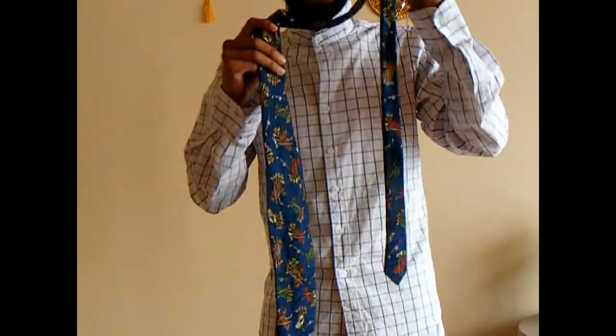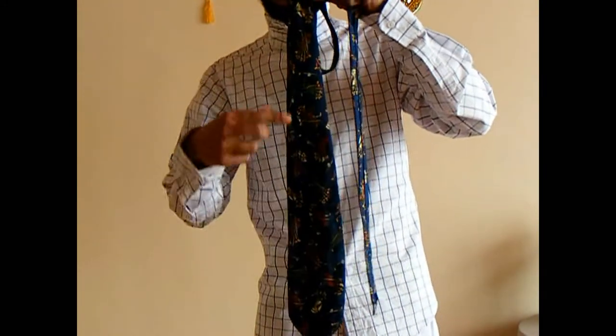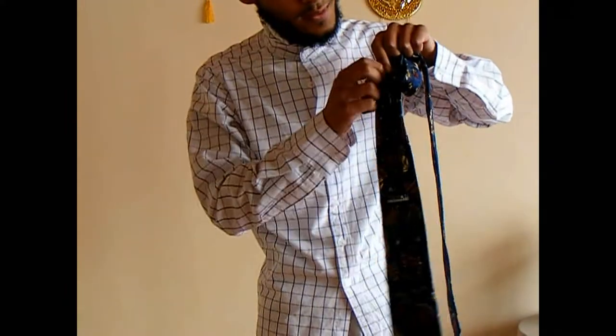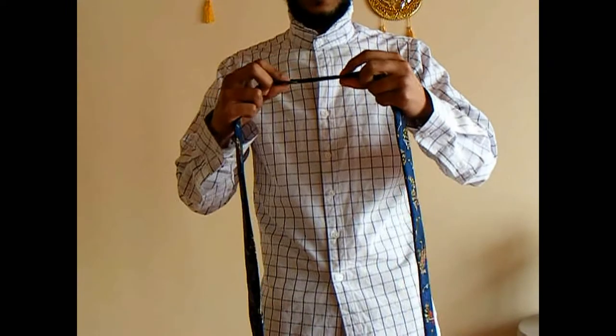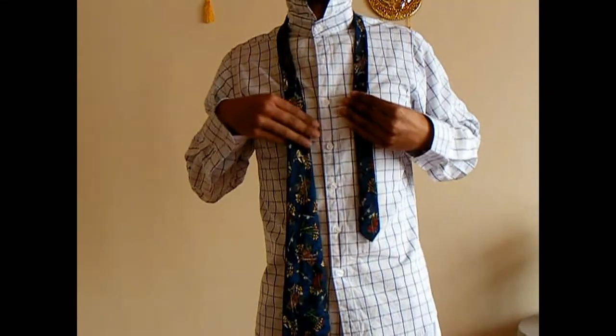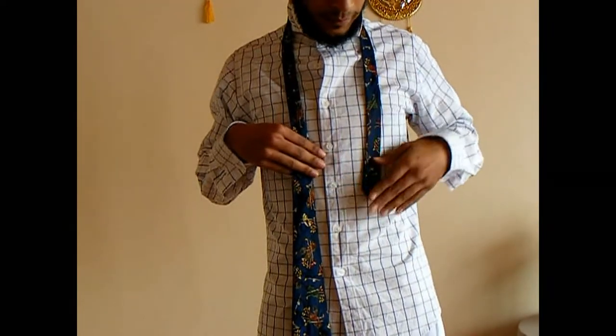We have the fat side, thin side, face and seam side with a little stitching in the middle. We'll keep the seam face down and then put it around the neck. At this point we're going to adjust the length — pull the fat side down and lift the thin side up.